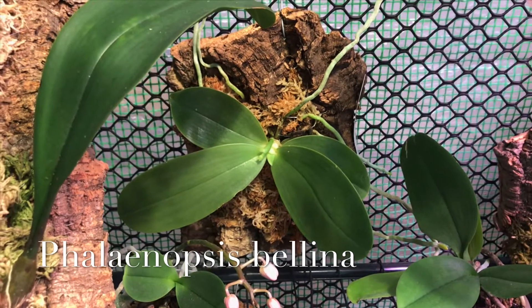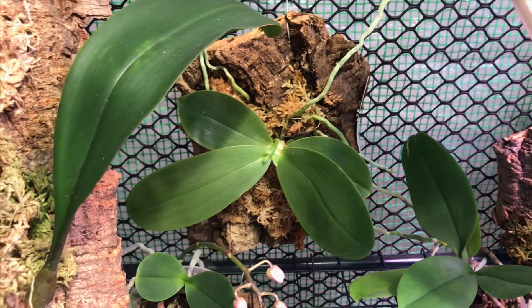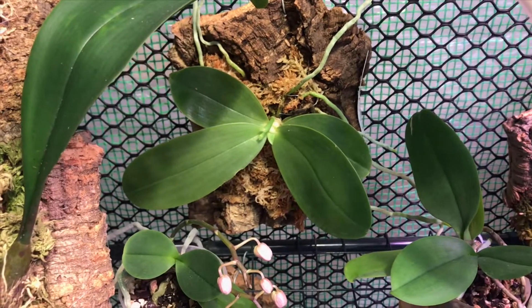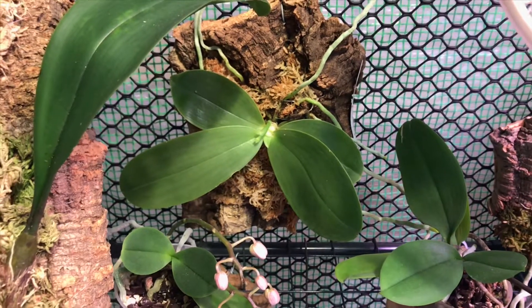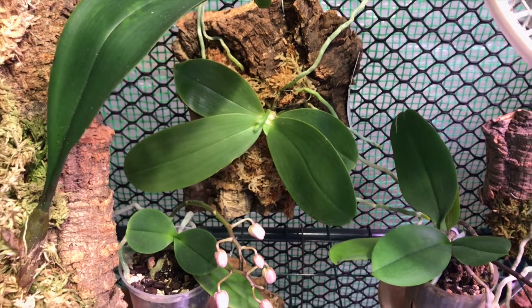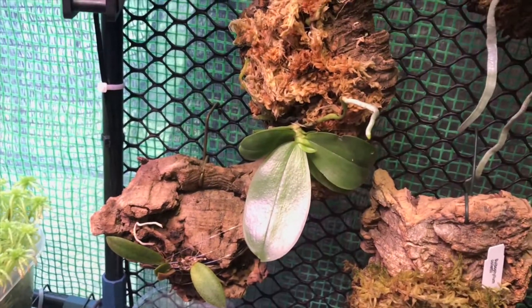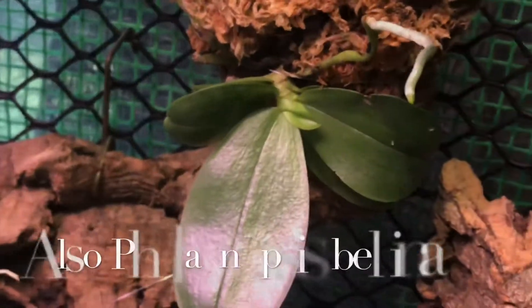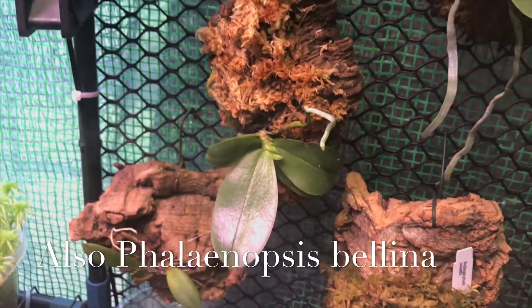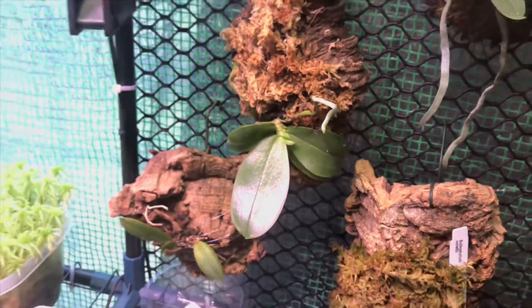I suspect my temperatures were just a little bit too cool for it. I let it get down to about 57 or 58 degrees at night in here for certain orchids, and some of the phals, they suffer a little bit. Coming over here, this actually was part of that plant — there's two seedlings stuck in a pot, and that's also a Phalaenopsis bolina. So they both got mounted.